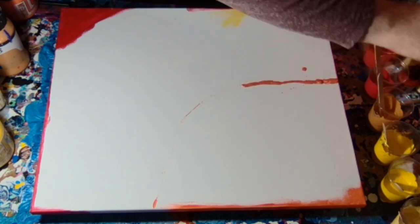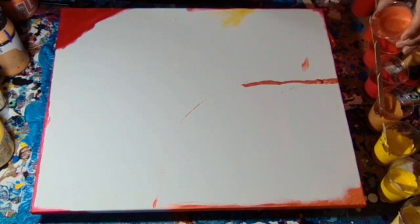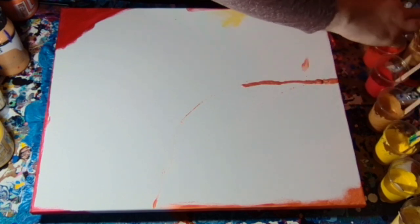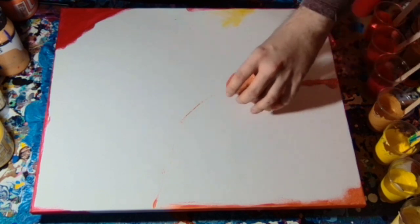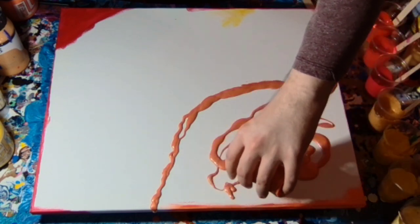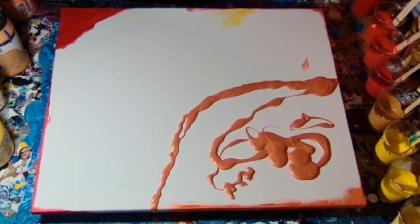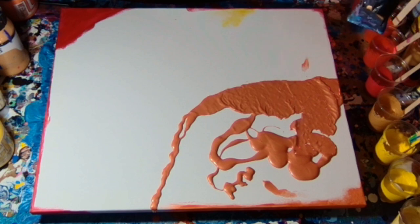On this one I have a particularly gorgeous kind of metallic pearl orange for the background, which you're going to see in most of the video, because this piece is going to be an ocean wave but in yellows, gold, and reds. I thought a kind of pearly orange background would look absolutely amazing and fantastic.